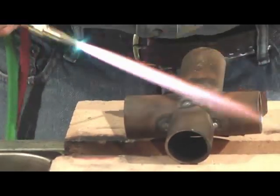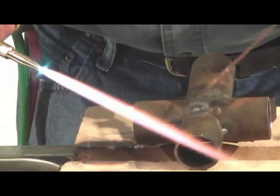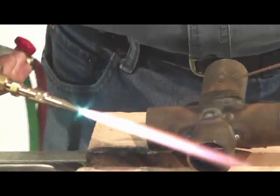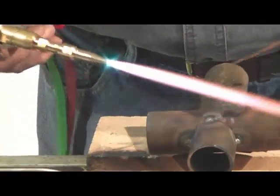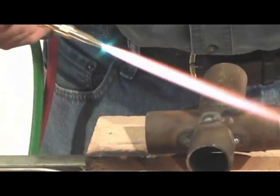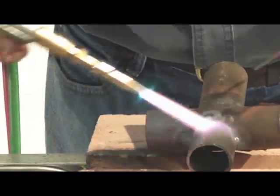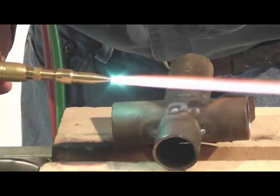Now if you're doing 063 wall — where this is one-eighth inch, about 125 wall thickness — if you go down to 063 or less, you don't have to do much preheating at all. It's always good to preheat and post-heat, but 063 and under is not as critical. As far as your chromoly tubing, you always want to go in and preheat it at least 300 degrees.